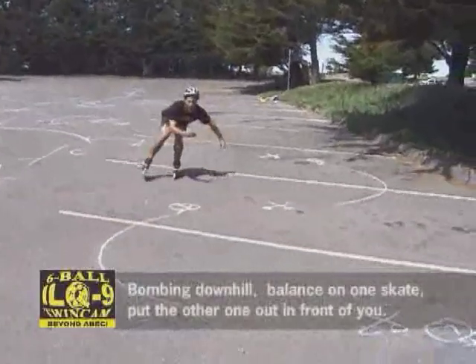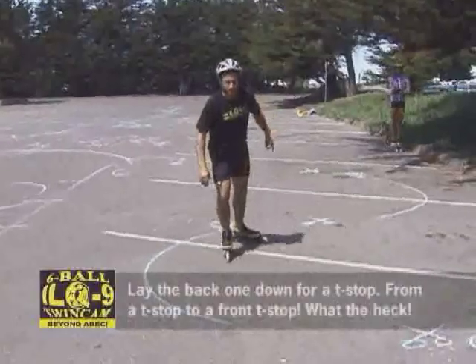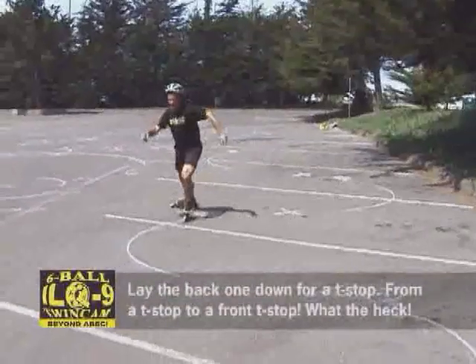Bombing down a hill, you can just bounce on one skate and put the other one out in front of you. Lay the back one down for a T-stop. Go from a T-stop in front.